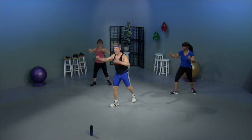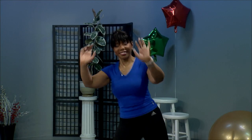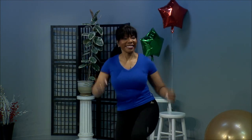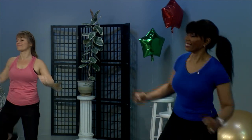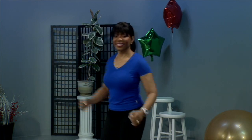One more. Okay, knee lifts — two singles and a double. Single. And double. Single. Double. Good. One more time. And step touch. Doing the other way. Grapevine. Ham curls. Grapevine. Ham curls. Grapevine. There we go. Grapevine.